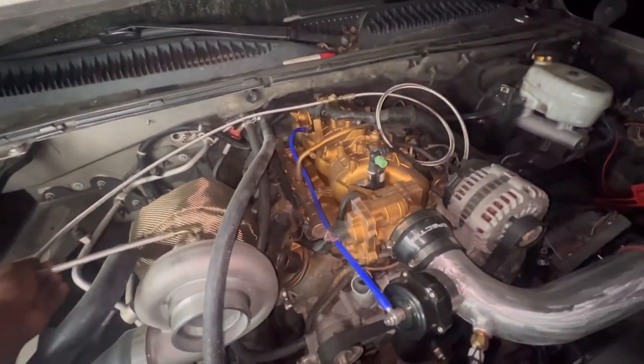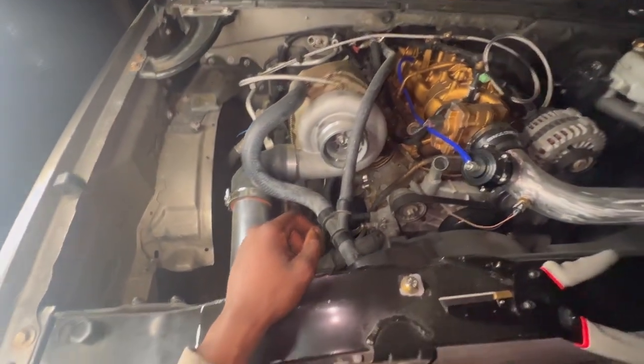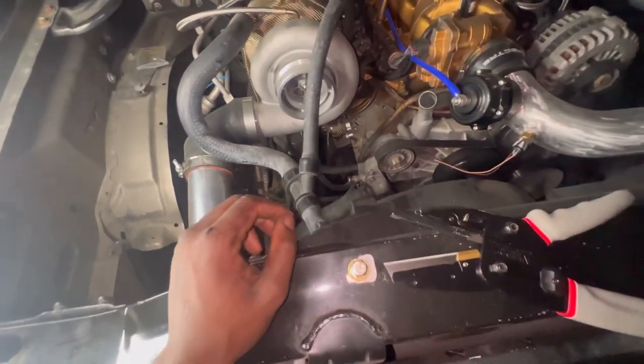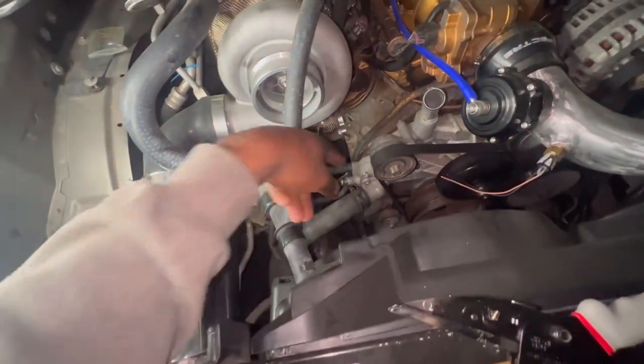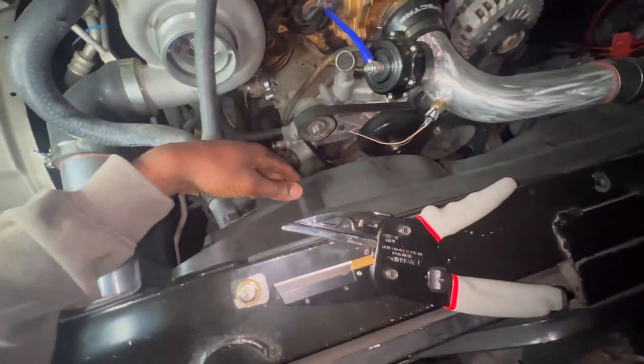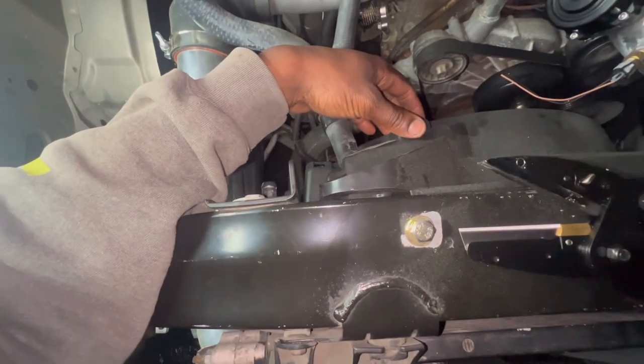I also need to do this oil, but I might not mess with it tonight. Anyway, let's get this heater hose cut. I got some cutters right here — going to tighten these two bad boys up. And then I want to bolt down this fan housing right here, as y'all can see it's pretty loose still. Let's go.